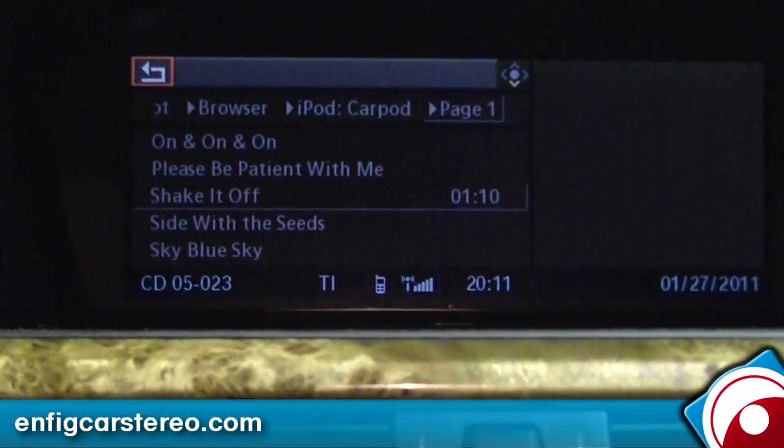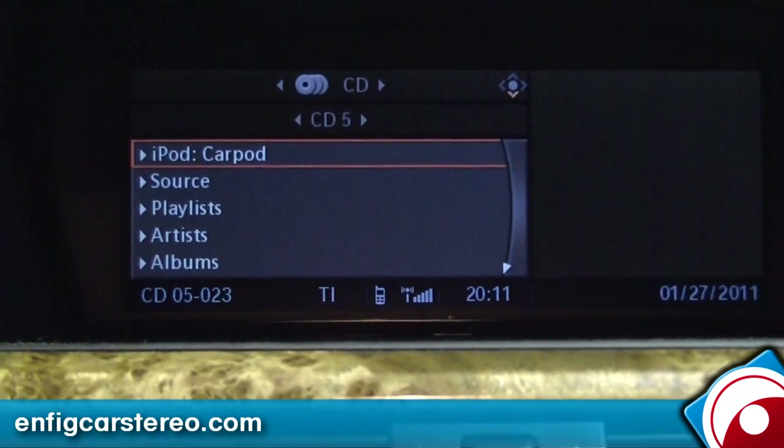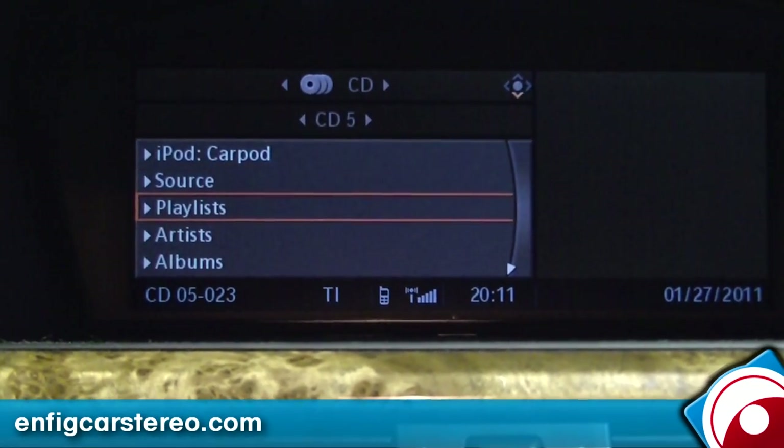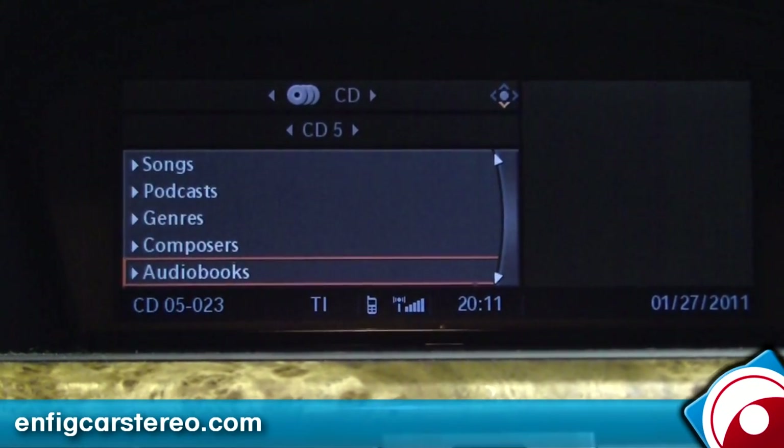First thing I'm going to show you is the menu structure. You can change your source. You can search by playlists, artists, albums, songs, podcasts, genres, composers, and audiobooks.